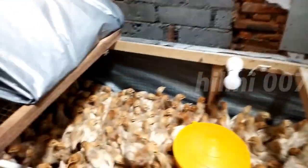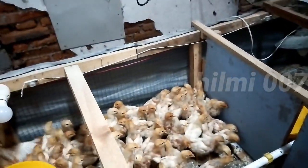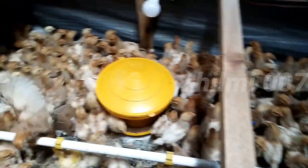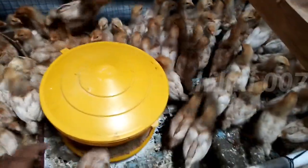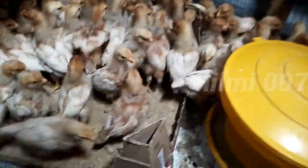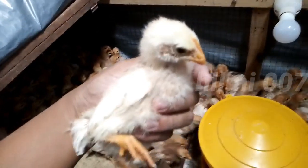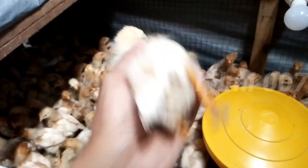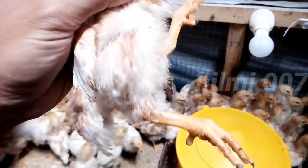Sambil menunggu proses vaksin, kita ngobrol-ngobrol sedikit teman-teman ya. Untuk lampunya sudah sedikit saya kurangi, disesuaikan dengan suhu. Untuk kondisi ayamnya alhamdulillah sehat, menurut saya sudah sehat seperti ini. Ukurannya juga insya Allah sudah bagus. Termasuk sehat, teman-teman ya. Kakinya juga lumayan bersih, kuning-kuning bersih.